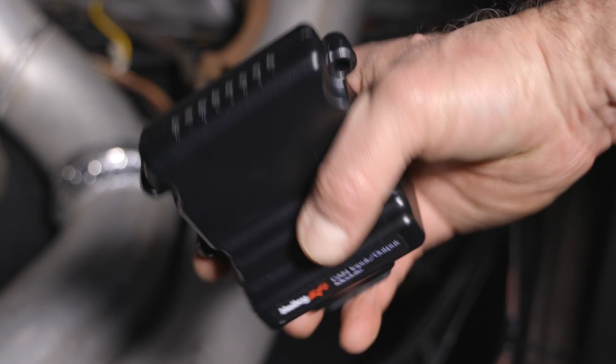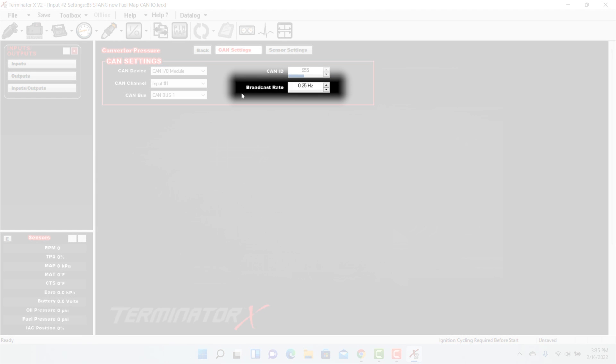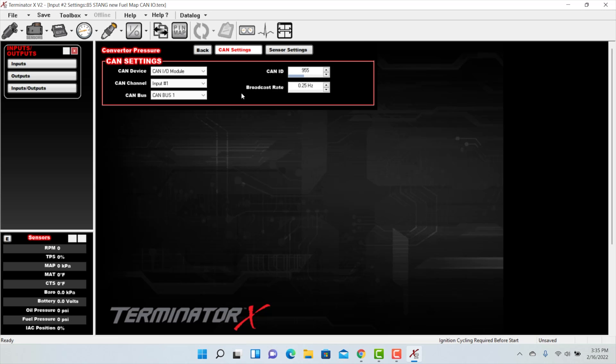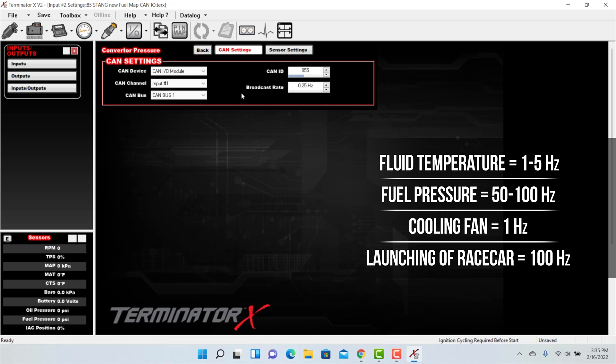The broadcast rate is how often the module sends data to the ECU, measured in Hertz. Set a reasonable number — setting all values to 100 is not desirable unless those speeds are necessary. For something like fluid temperature that usually doesn't change more than once per second, a value of 1 through 5 Hz is adequate. For something like fuel pressure where you might be looking for a quick drop, 50 through 100 Hz would be ideal. For outputs, the same thought applies — set the output rate only to what is necessary. For turning on a cooling fan, 1 Hz is fine; if triggering something at launch, set it to 100 Hz.